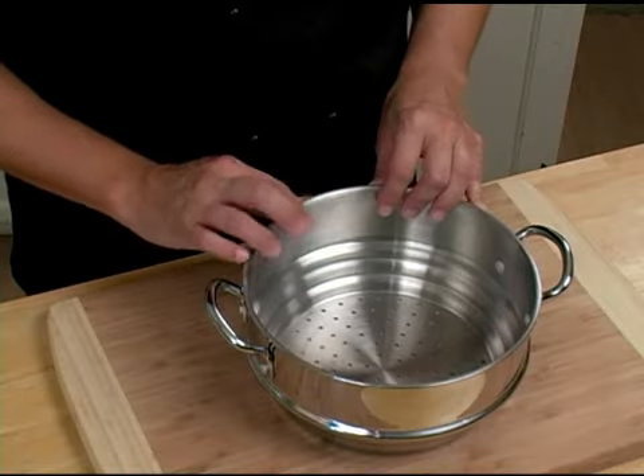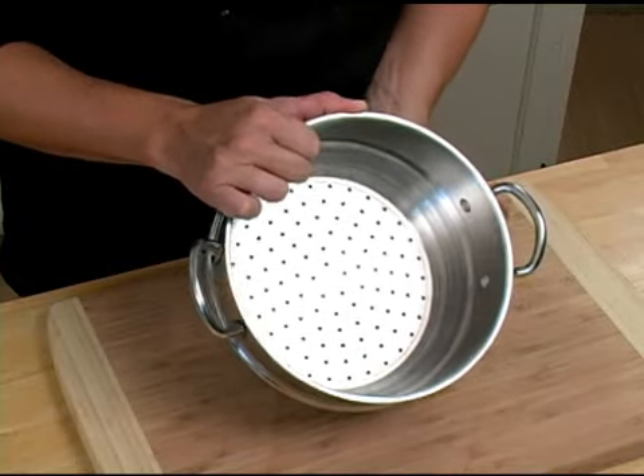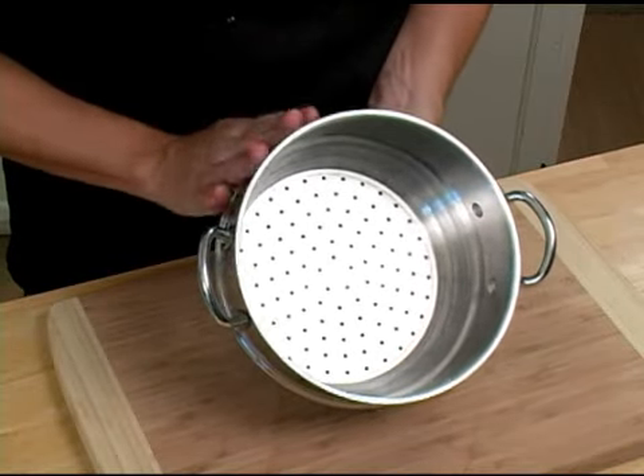A vegetable steamer comes in all shapes and sizes. As you can see with this vegetable steamer, it's got holes at the bottom that allow the steam to come up. Typically, this steamer sits into our stock pot.